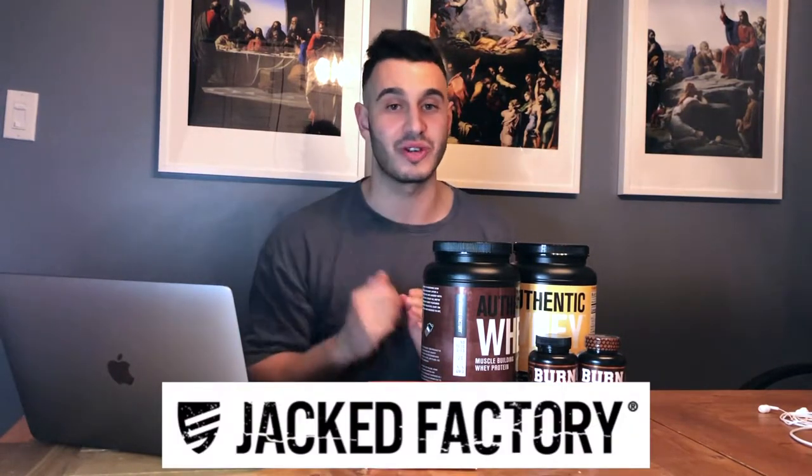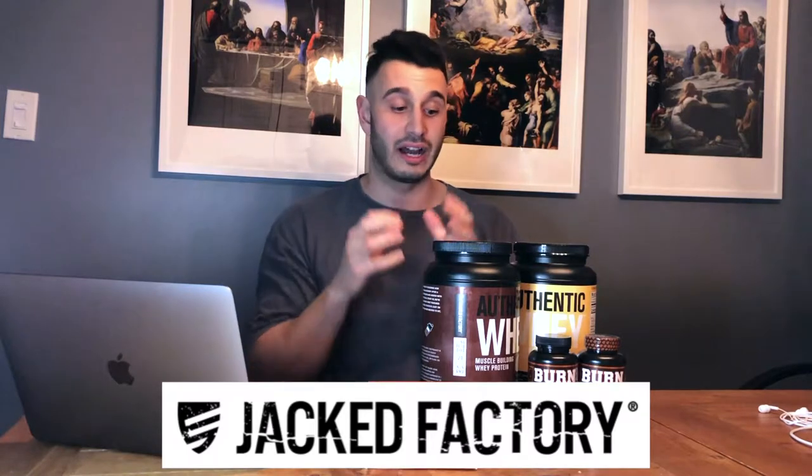What's going on guys, welcome back to the channel, welcome back to Matilda vlogs. I am very excited — we have a Jacked Factory review for you guys today. If you guys are unaware of what Jacked Factory is, Chris Bumstead is sponsored by this company — an American brand. Jack Factory actually reached out to me, so this is a sponsored video, however they have left me in control of my review.